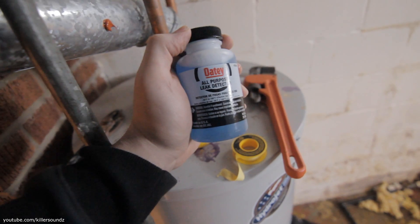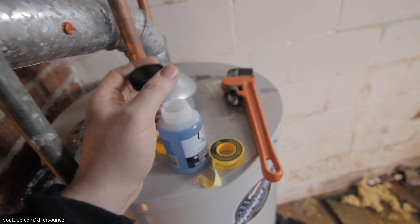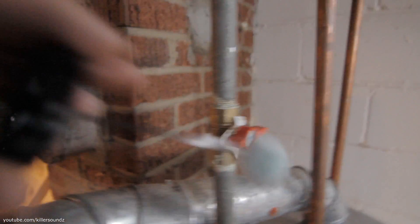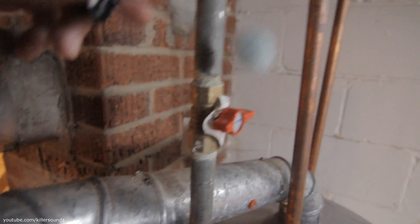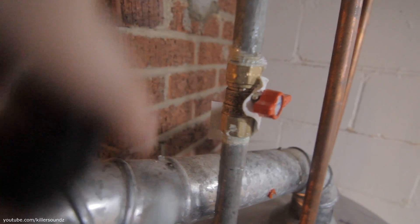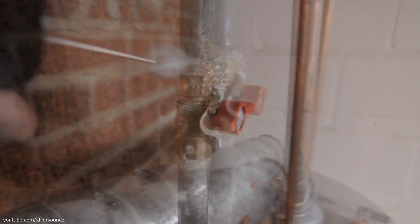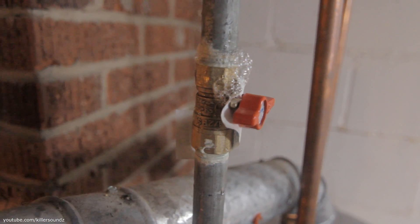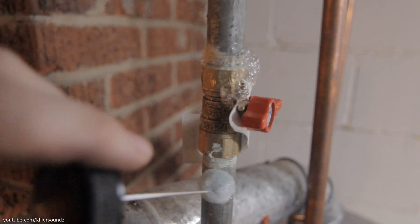What I have here is some all-purpose leak detector. Pretty much this is just soap and water — you can mix up some dish soap and water. But it comes with a handy little applicator. Anytime you see this liquid sealant used, that's the first place I'm going to look. And what do you know — you put that on there, we got bubbles. We got a lot of bubbles coming off of that. Obviously there are some leak issues going on here. Whoever hooked up this water tank used some of this liquid crap.